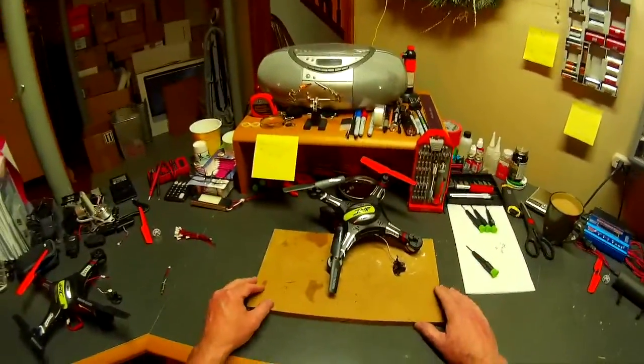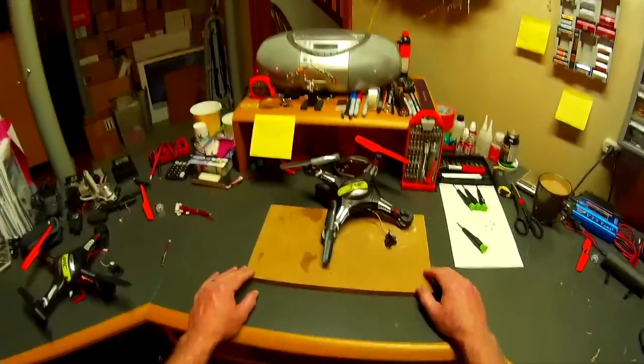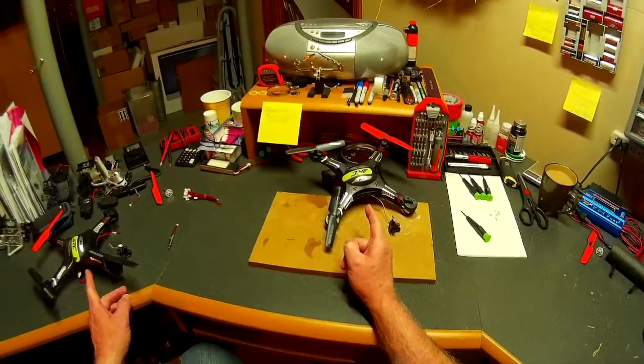Hey everybody, Mr. Polymers here. I wanted to take some time to review how I change motors in my two HHC quadcopters.